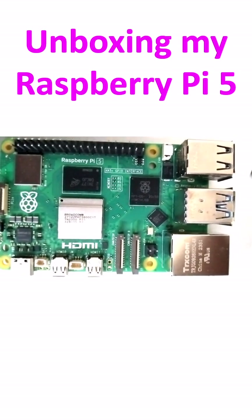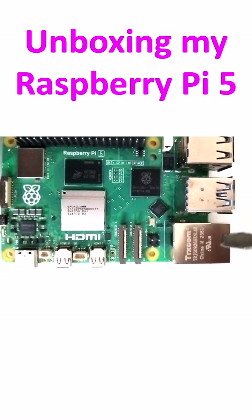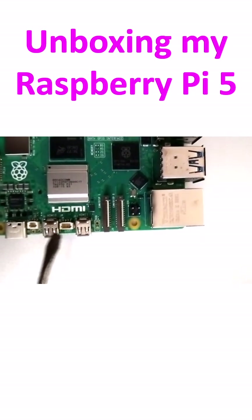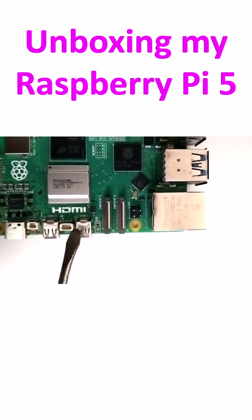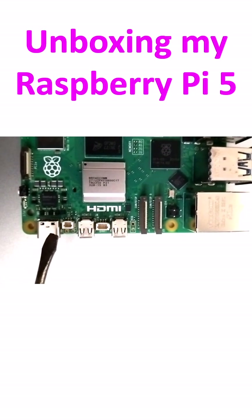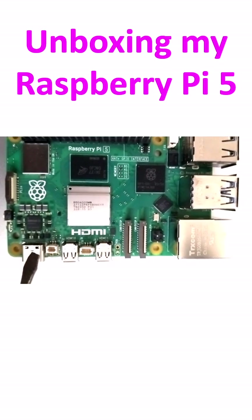There's USB 3.0 and USB 2.0, and this is an Ethernet or LAN port. Here you have the HDMI ports — these two are HDMI ports, but they are micro HDMI ports, so you will need an adapter to connect to a usual HDMI port. And this is the USB Type-C port; you can also supply power through that.